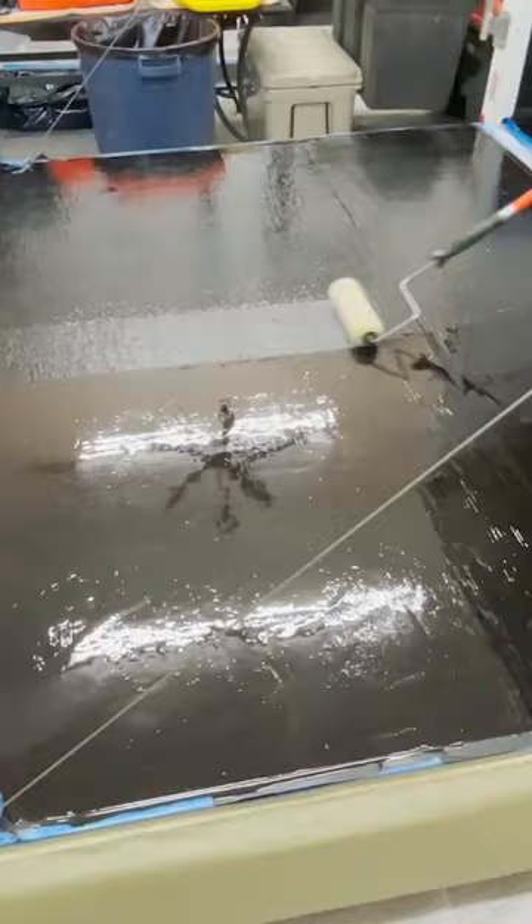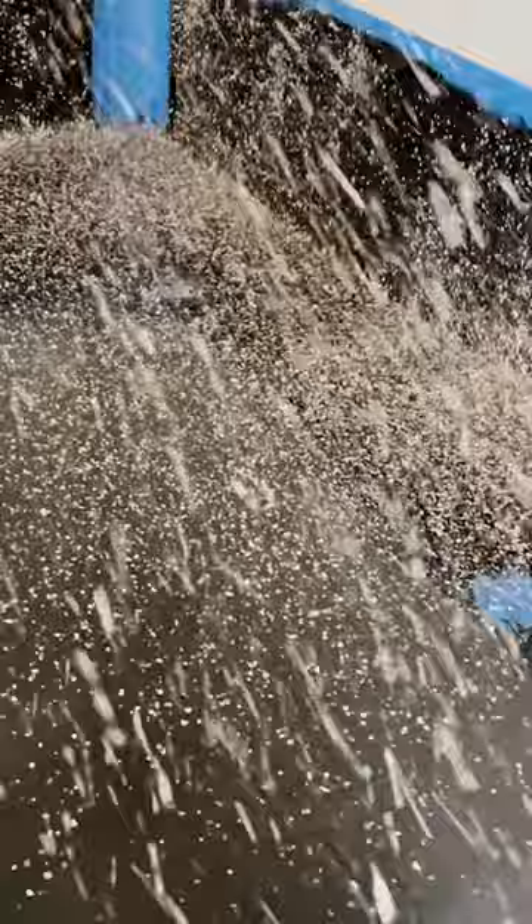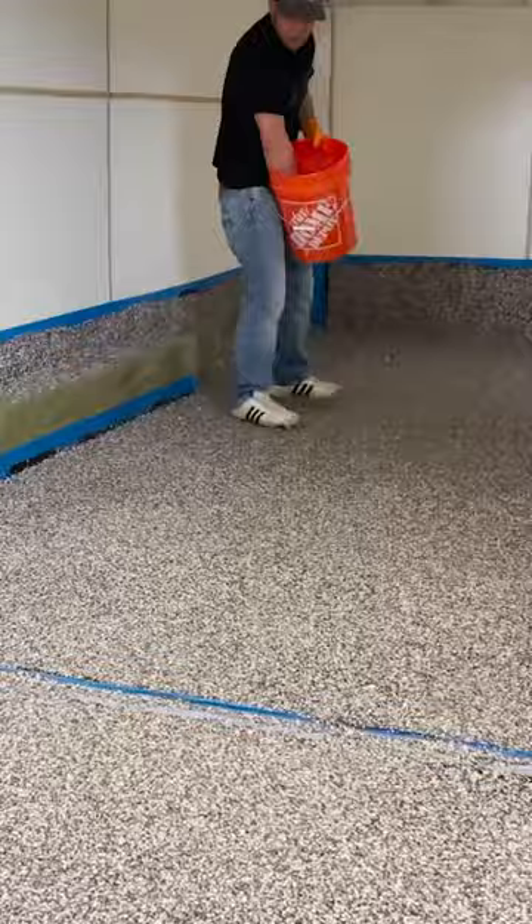Then comes the fun part. You throw flakes over the entire surface until you can't see the primer anymore. You want to make sure to get every part of it. Once that hardens,